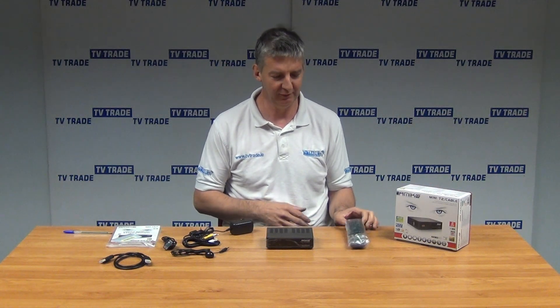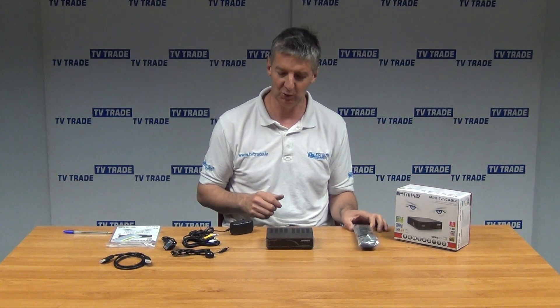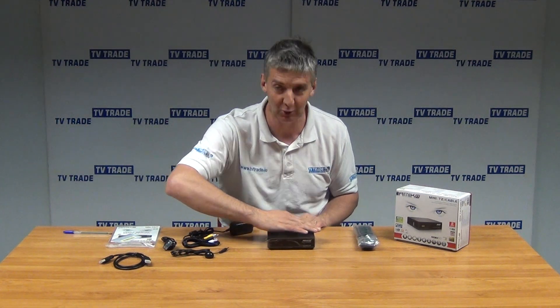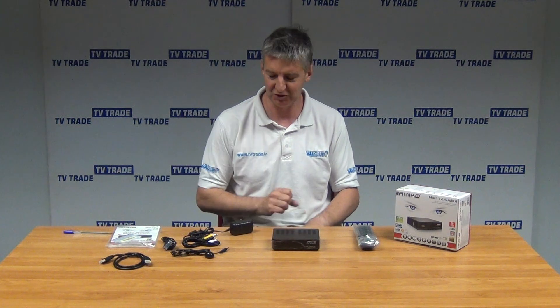So let's look at what comes in the box itself. We have the remote control here — it's a great remote, easy to use, good range. We have the main event here, which is the set-top box. One thing you'll note is it's very, very compact, smaller than my hand here. I'll come back and discuss this and go through all the features on it in a few moments.